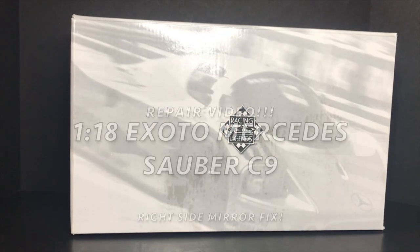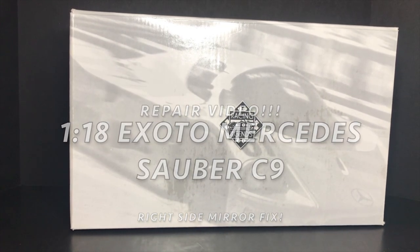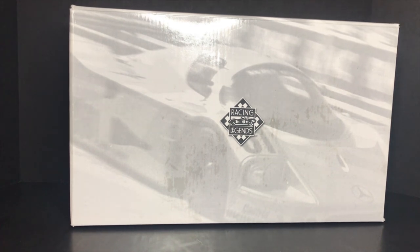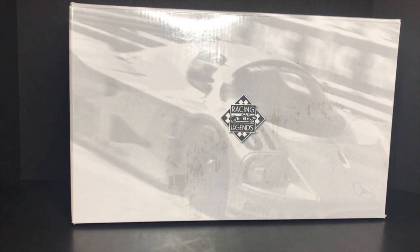Hey guys, welcome to Duck Duck Diecast. In today's video I have another repair video, and coincidentally it's another Exoto. I can't wait to show you guys the fix and the finished product. I hope you guys enjoy it — I noticed that a lot of people do like these fix videos. I definitely enjoy fixing Exoto models myself.